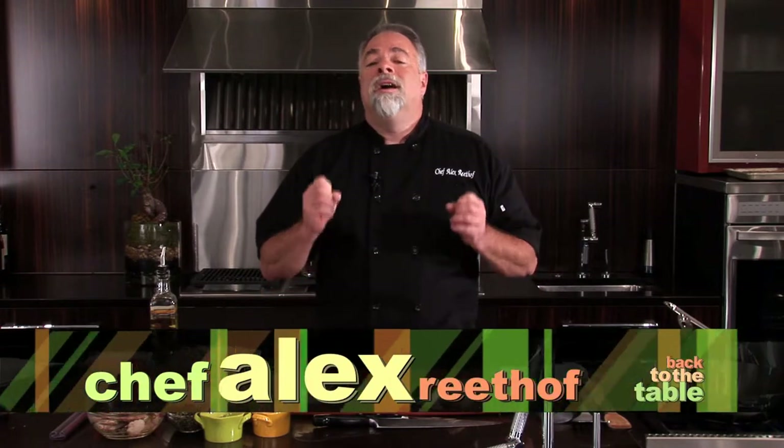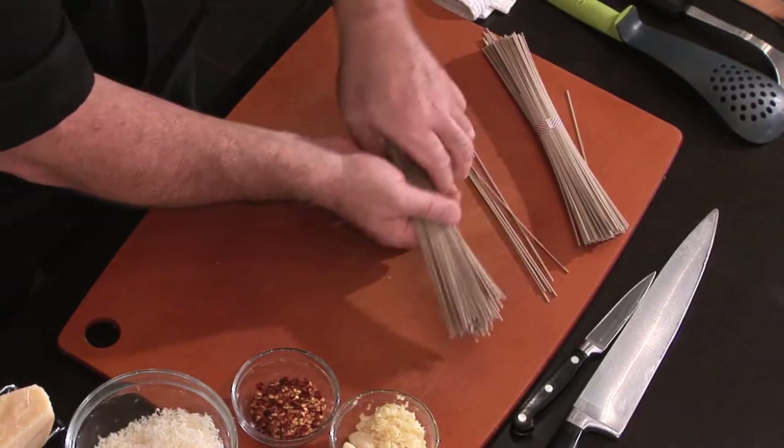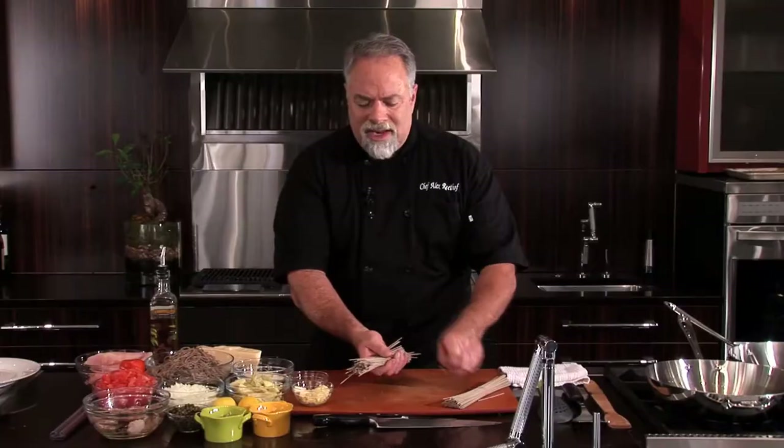Welcome back to the table. We're going to make a fantastic Mediterranean pasta dish. It's going to start out with buckwheat noodles. These great buckwheat noodles are made out of buckwheat flour, which is 28% higher in protein.